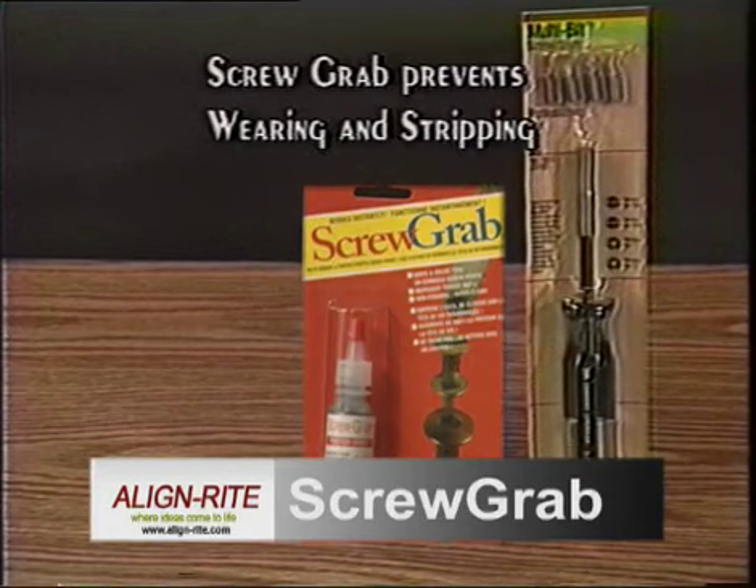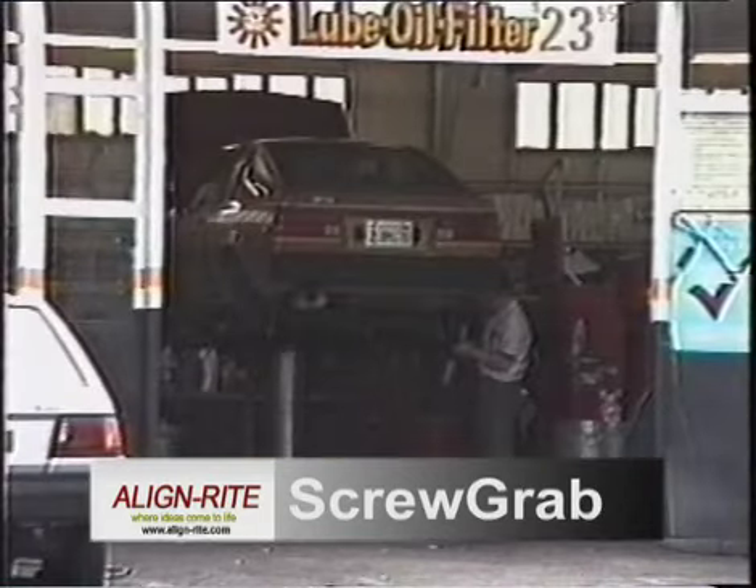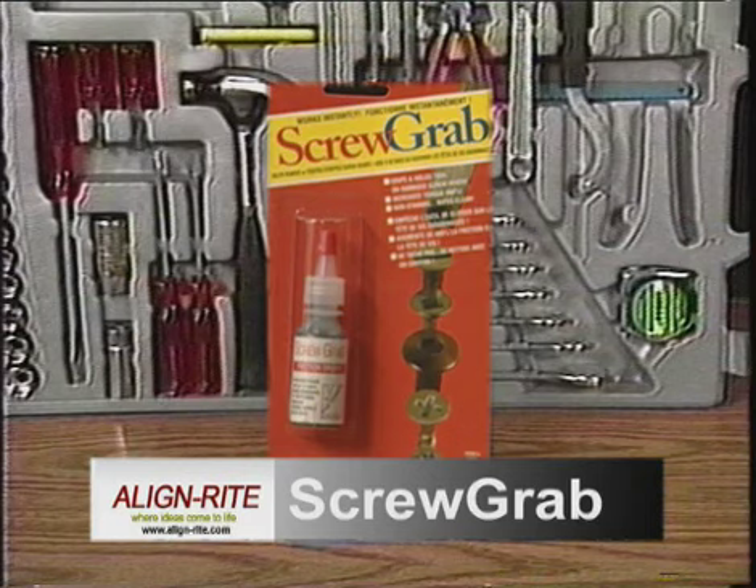Use ScrewGrab on new tools and screws to prevent wearing and stripping from ever occurring. Keep one at home for those household repairs. Take the other to the workplace for those heavy duty jobs. ScrewGrab — a vital addition to any toolbox or home repair kit.